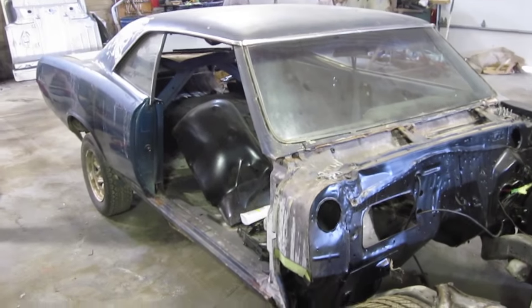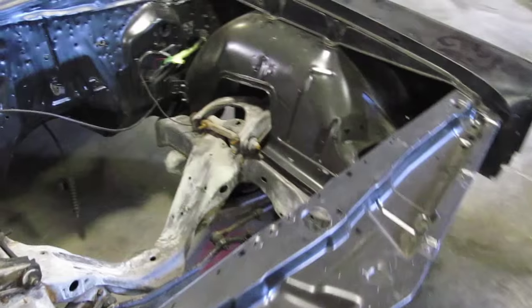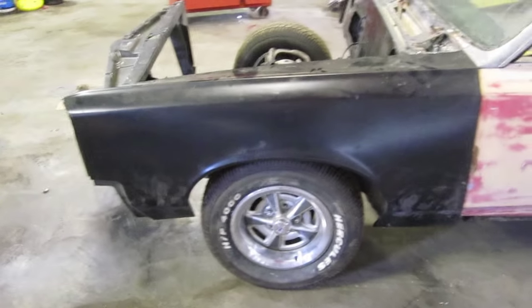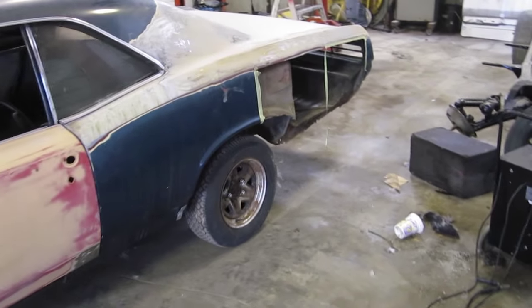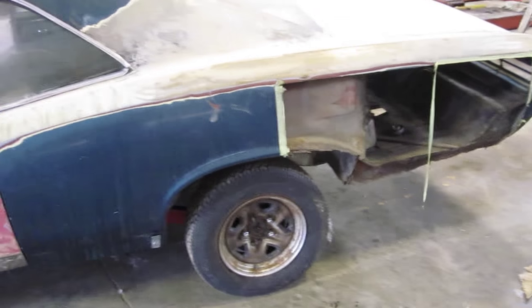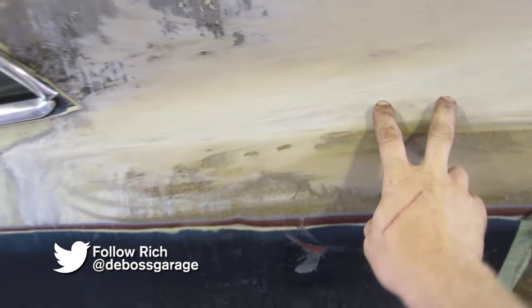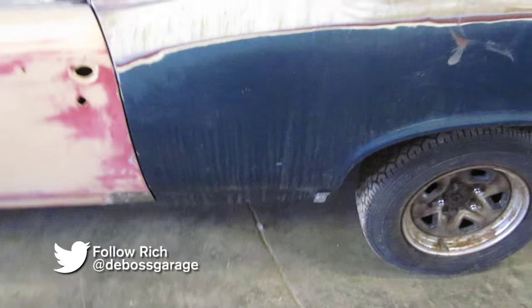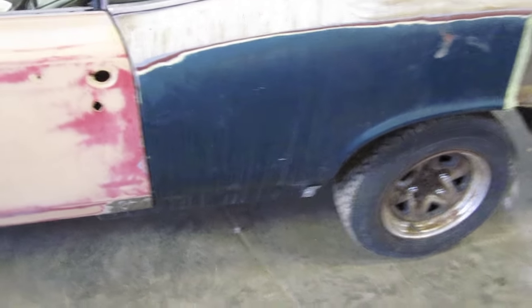Then we'll send it back to him and he's gonna paint everything for us, then we're gonna take it home and reassemble it again. Once the fenders are on we'll see how it looks gap-wise and then we'll start cutting the floors out. The previous owner started cutting the quarter out already — quarters were actually really cheap, 300 bucks for a full quarter that goes up to the seam here, so it's not worth messing around with. At least we don't have to strip that paint, and then we'll see what happens.